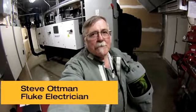Hi, my name is Steve Opp and I'm the electrician here at Fluke. We just purchased this new chiller behind me — it's a pretty nice little rig. We've got a 430 Series 2 power quality and energy analyzer that I'm going to hook up. I get to play with some of the functions and just see what it will do for us.